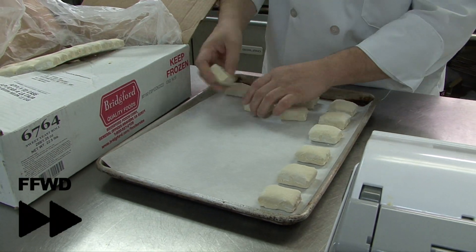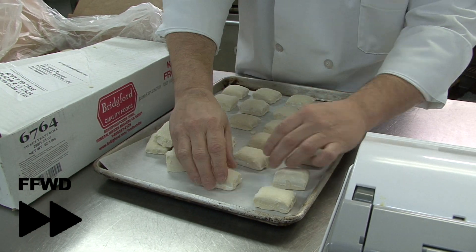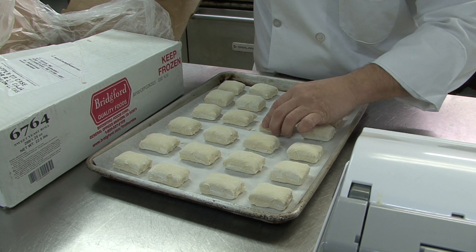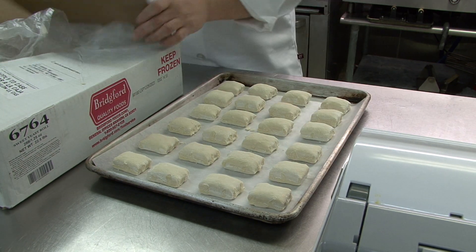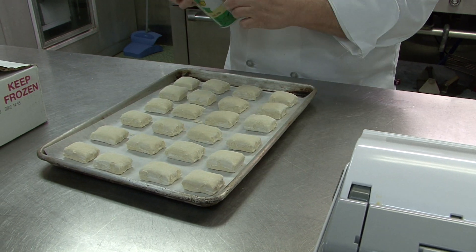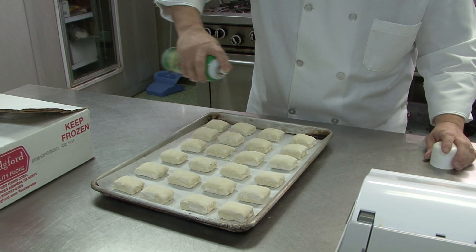We're going to fill the pan. They don't have to be extremely perfect, but as close and even as you can. After that's done, we'll take pan coating and liberally spray them — sides and tops.